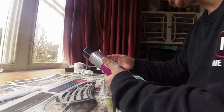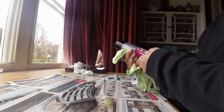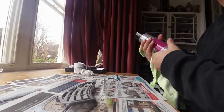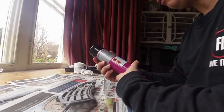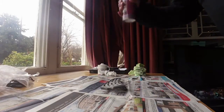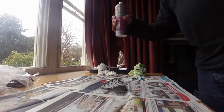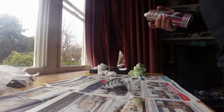Avoid spraying in cold, damp or humid weather — which is why I'm inside. Shake the can vigorously for two minutes. My arm hasn't had this kind of action since... no, that's not going to work, is it?